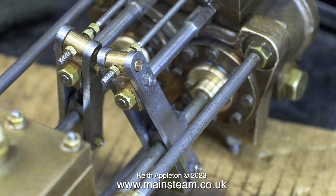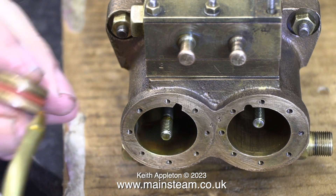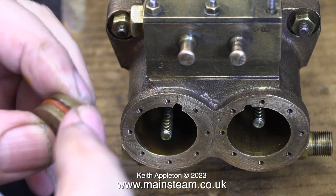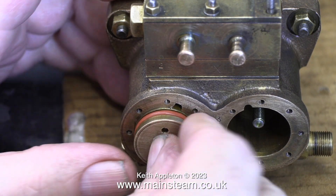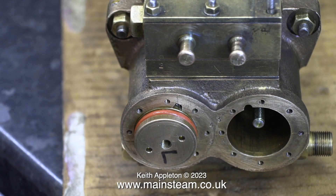As you can see, the valve operating assemblies are now back in position. Time now to fit the steam cylinders. First of all, a generous amount of steam oil in the first cylinder, and a generous amount of steam oil around the piston ring — because I forgot to do this earlier. This bit is important: you have to make sure that the piston is in the right position.